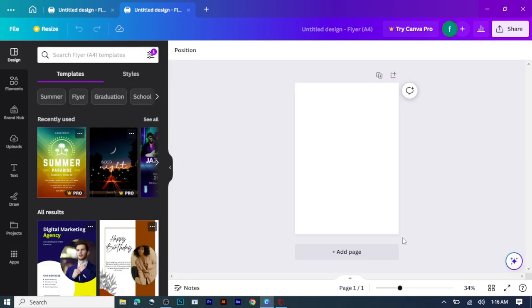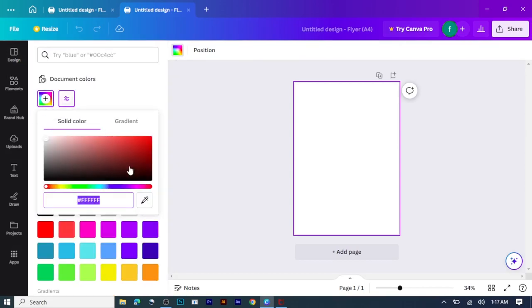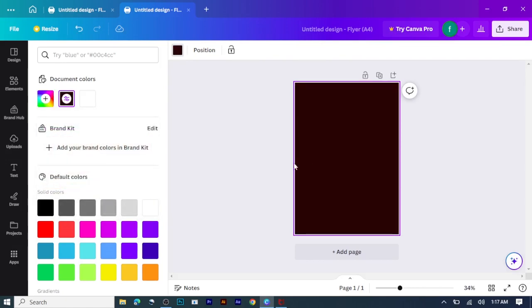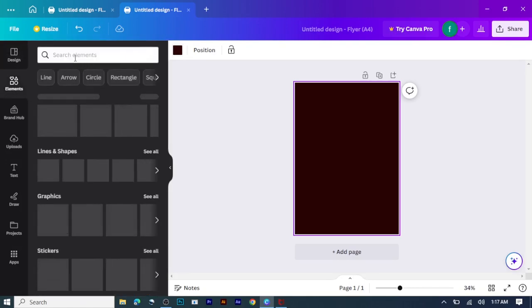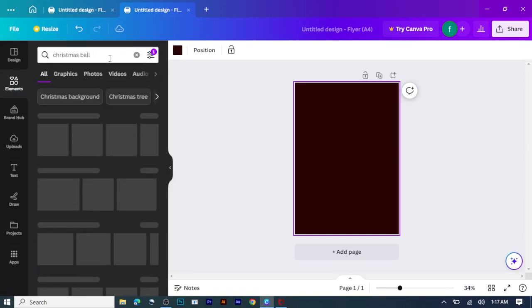Here I'm searching for my background, and after that I'll click on edit color. I'll be searching for the color — I'm taking this deep brown color. After that, I'll search for Christmas ball.